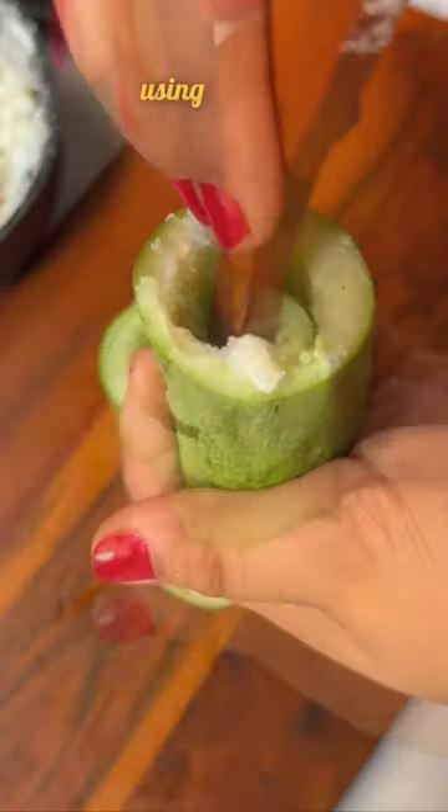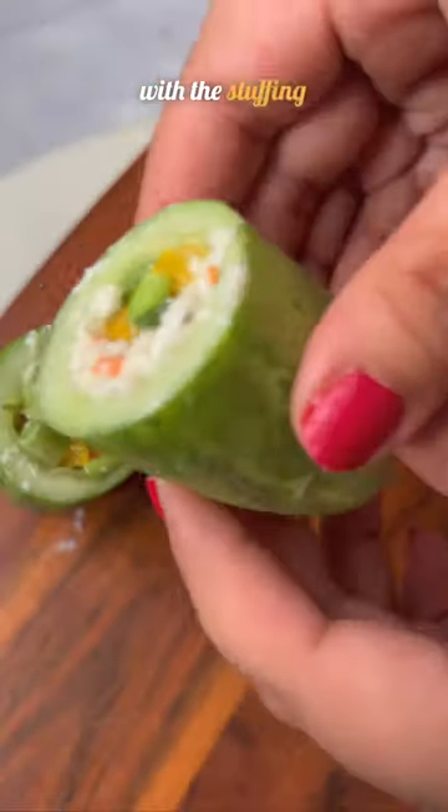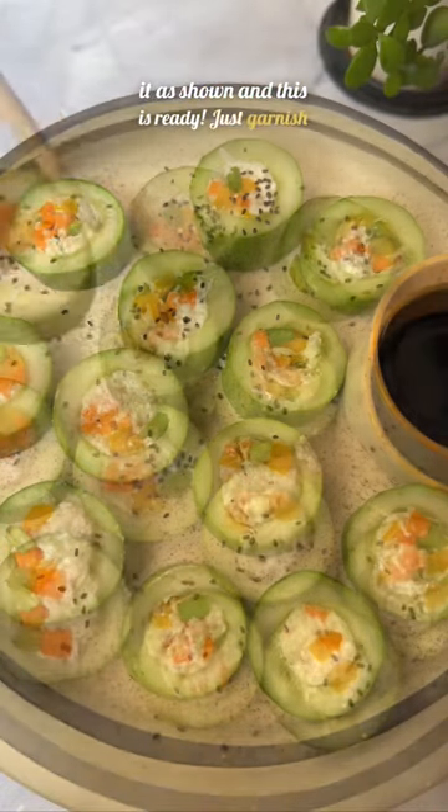Stuff this into your cucumbers using the back of a spoon. Add any vegetables of your choice — you can get very creative with the stuffing and use whatever you like. Now just simply slice it as shown and this is ready. Just garnish and enjoy.